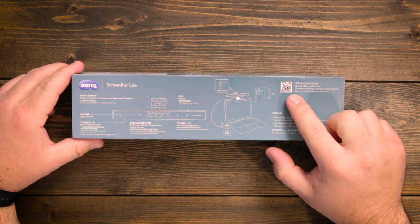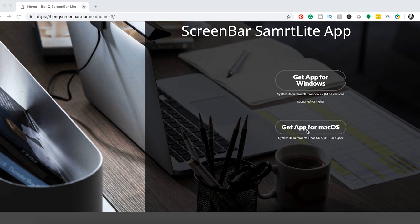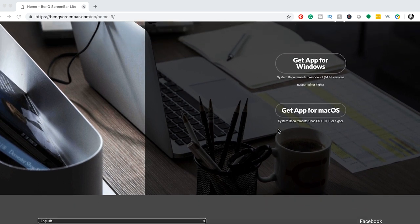You will notice on the back of the box there is a QR code. When you scan this QR code, it takes you to a website where you can download the app for your Mac OS or your Windows computer. Now, you don't have to download this software at all — you can totally just use the ScreenBar at the top by touching the buttons. Later on, you'll see why I might recommend not using the software.